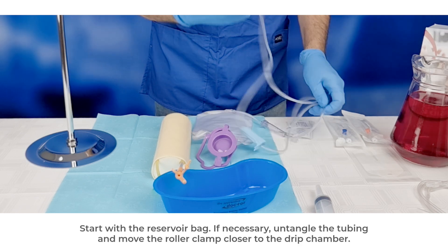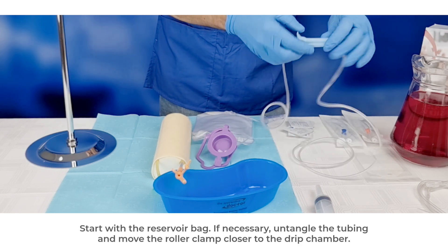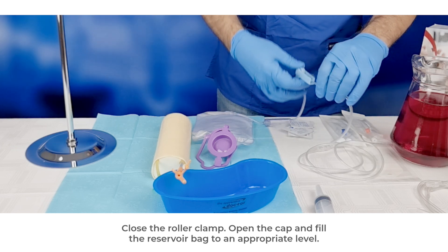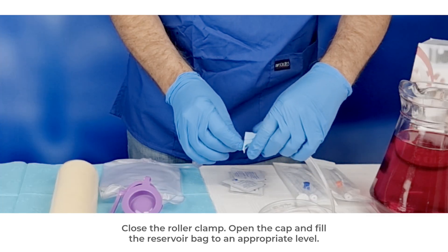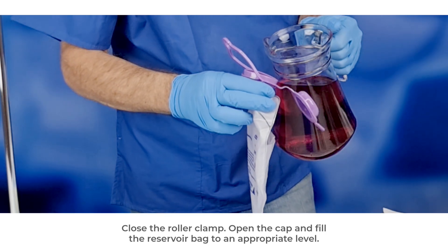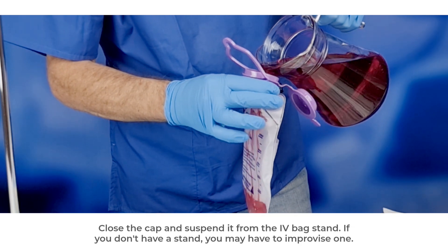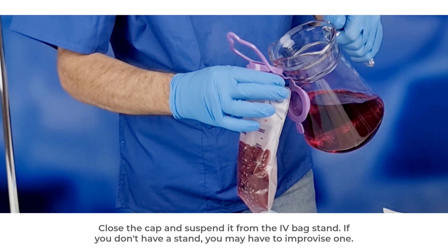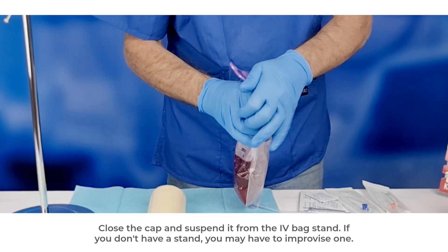Start with the reservoir bag. If necessary, untangle the tubing and move the roller clamp closer to the drip chamber. Close the roller clamp. Open the cap and fill the reservoir bag to an appropriate level. Close the cap and suspend it from the IV bag stand. If you don't have a stand, you may have to improvise one.